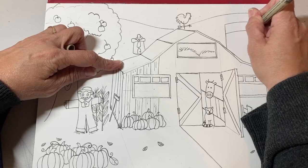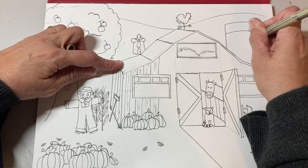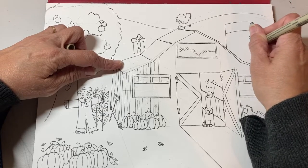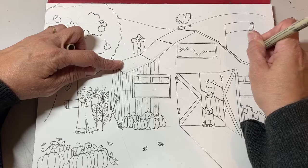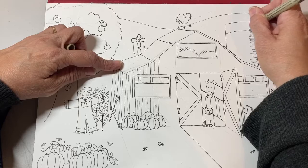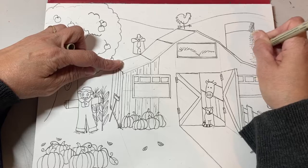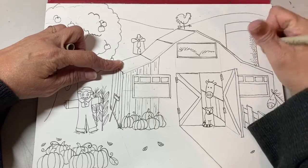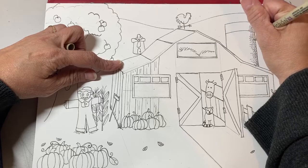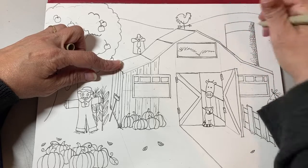We're going to do some hatching and cross-hatching. These are just short lines that curve with the building — because the silo has a curved line, my lines are also curved. The closer you get them to the edge the better. Then I'm going to do something called cross-hatching, which is a line going in another direction. I want it to be darkest near the edge of the silo, and the further out you go the fewer lines you want.